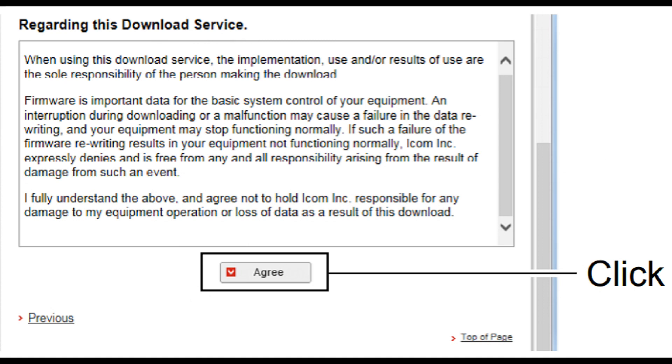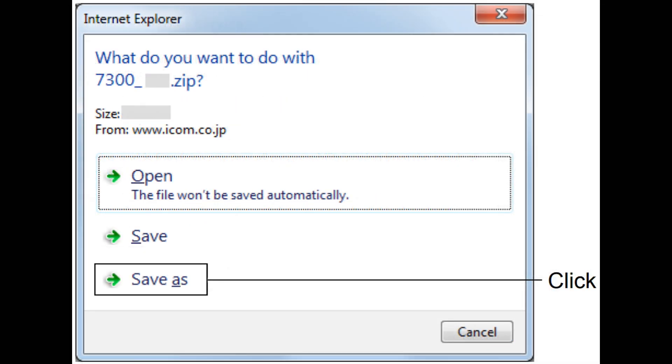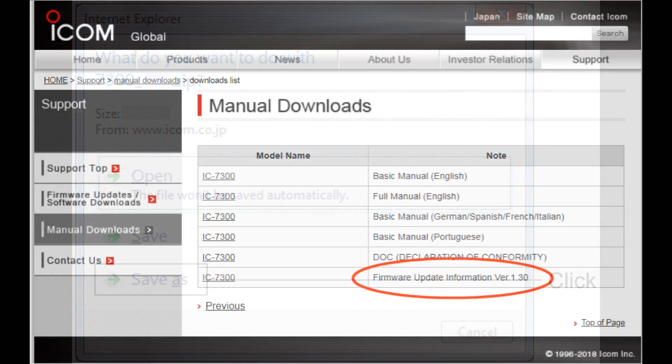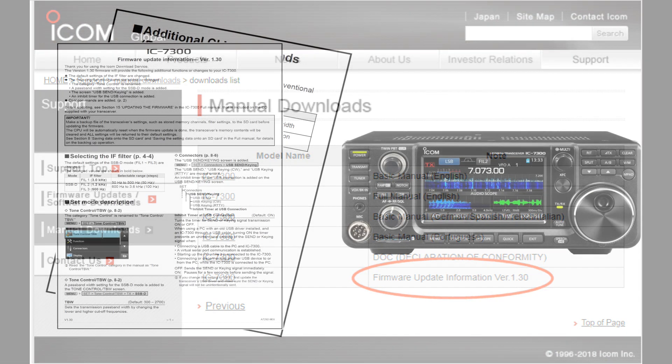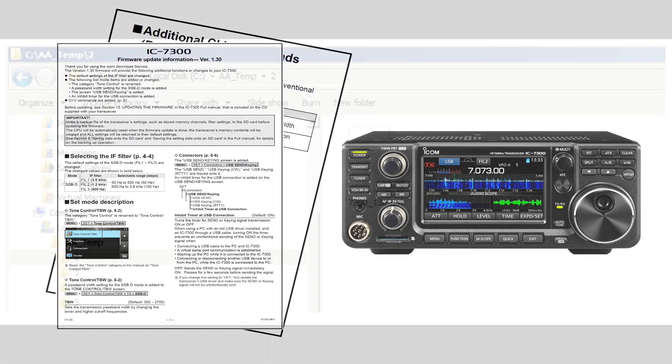When you hit the button Agree, a zip file named 730-130.zip will be downloaded to your PC. Do a Save As and put the zip file in a temporary directory on your PC. While you are on the ICOM site, you can also download the firmware update information for version 1.30. This document will tell you what has changed.